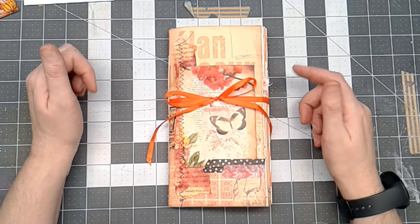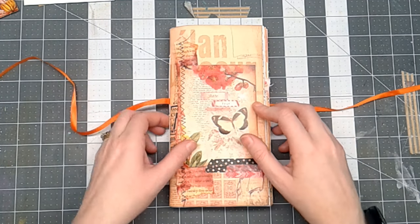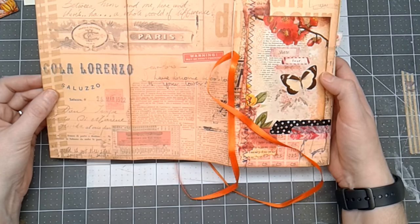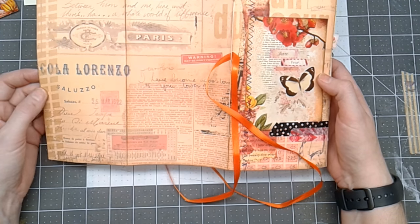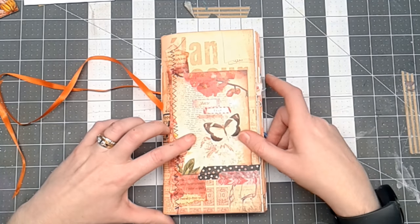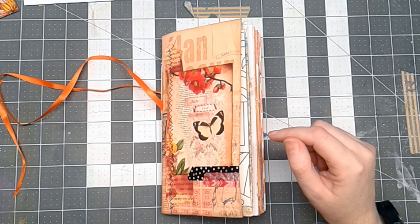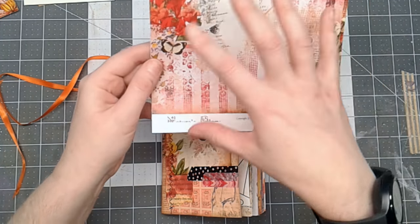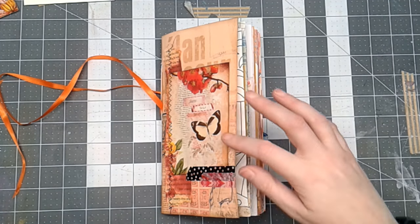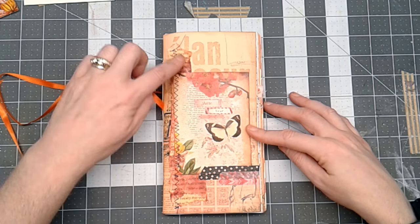Now that the journal is complete, what I've got here is a traveler size notebook. On the cover this is a page from Seven Gypsies that I picked up at Tuesday Morning, cut to fit the cover size. This is an image from Calico Collage — I print them two full pages on one eight-and-a-half by eleven and it gets a great little size which is perfect for the front of a traveler's notebook. Here is some stitching over a book page that I colored with Tattered Angels Glimmer Mist.